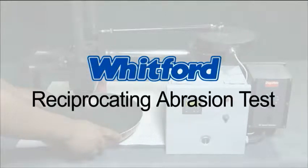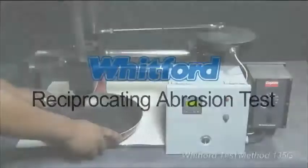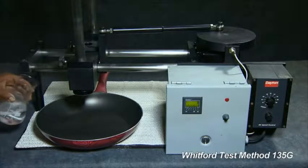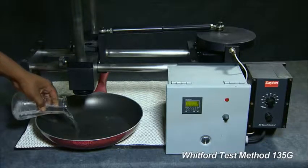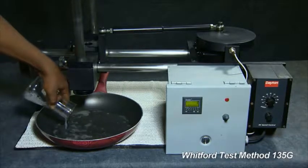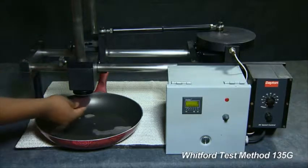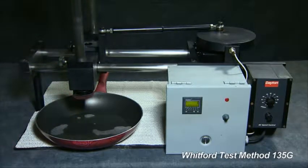This is Whitford's Reciprocating Abrasion Test. Place a pan onto the machine so it cannot move. Add water with 0.5% Triton X100. Cut a standard Scotch-Brite pad and attach the pad to the stylus.